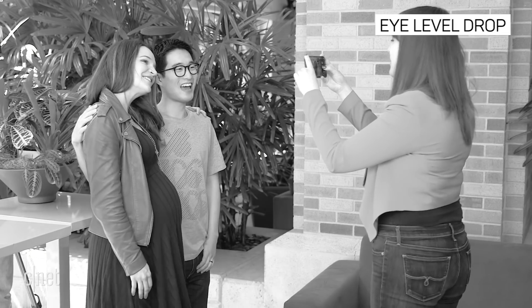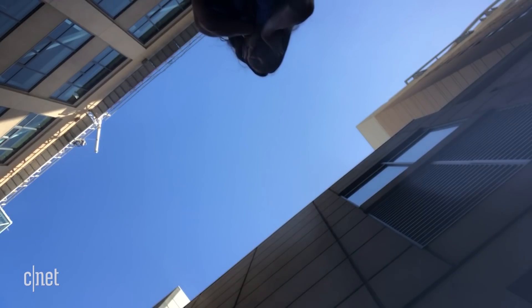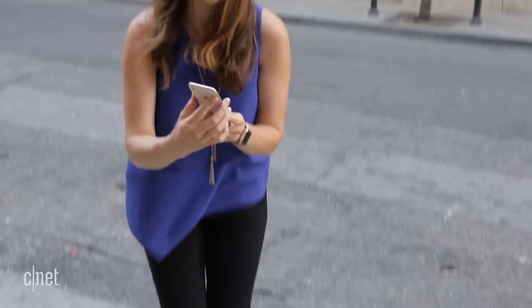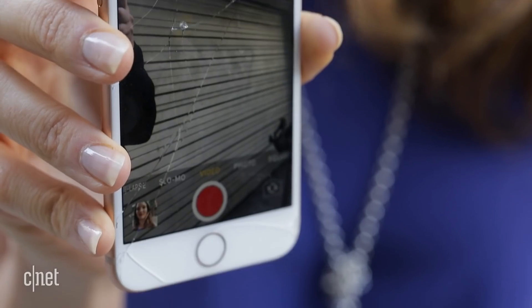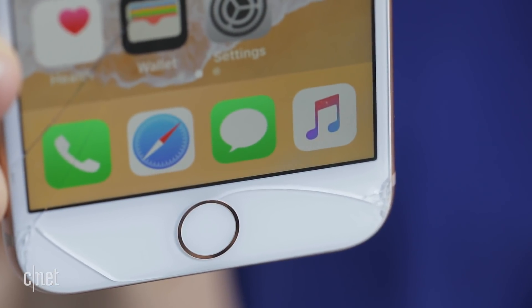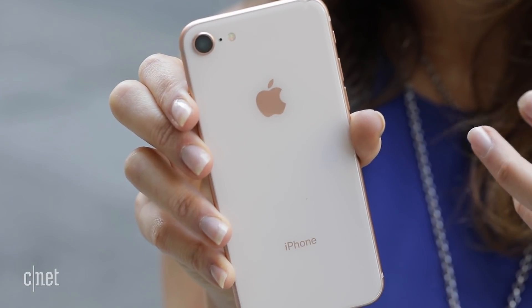This type of accident also tends to happen at around eye level as you're taking a picture, so we're setting our next test at about this height. I can already see what happened — it is destroyed. The screen completely shattered. Obviously it still works, but you wouldn't want to swipe your fingers on this screen right now. There are spider webs on the top, and the crack goes all the way to the bottom. The back didn't sustain any more damage than it already had.